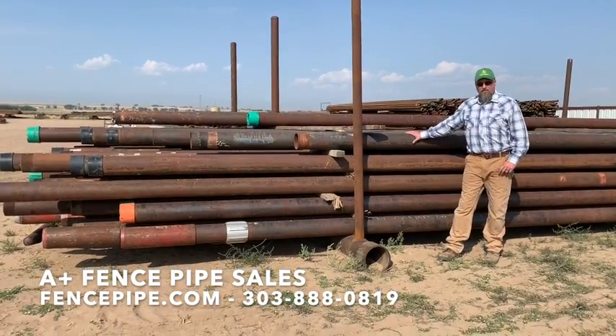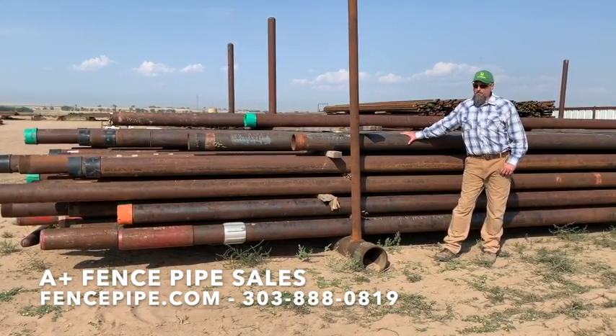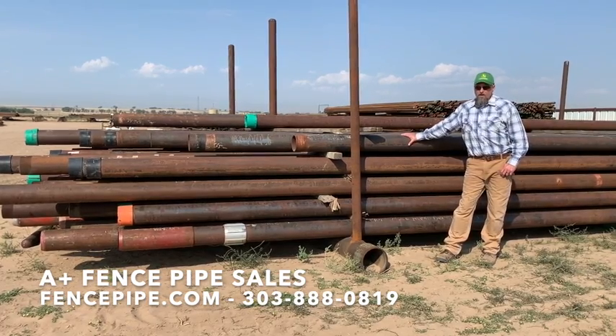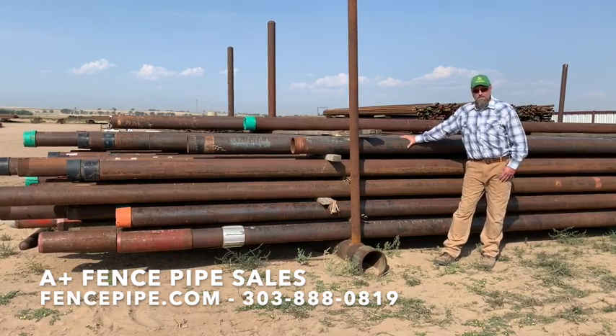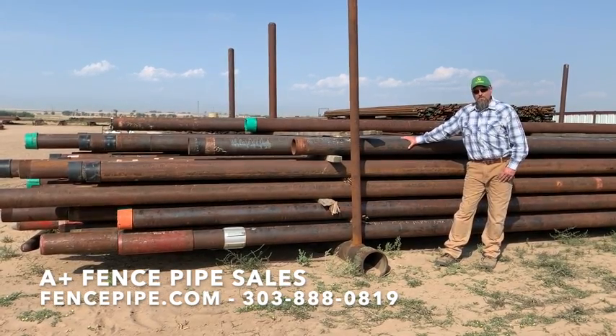It just makes an excellent large post. If you need a large diameter post to swing some gates off of, do a driveway entrance, small culverts — it works excellent for columns in buildings as well.